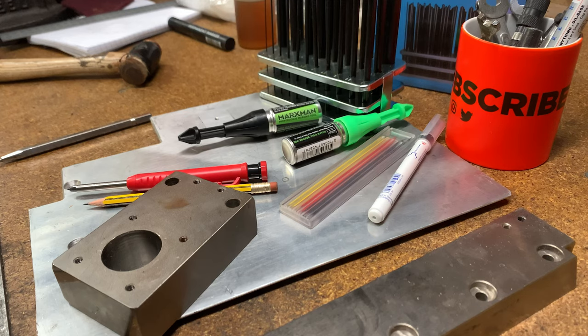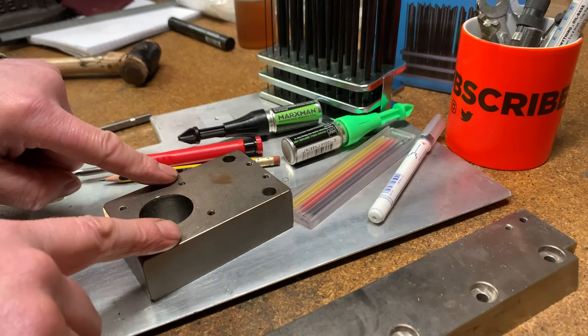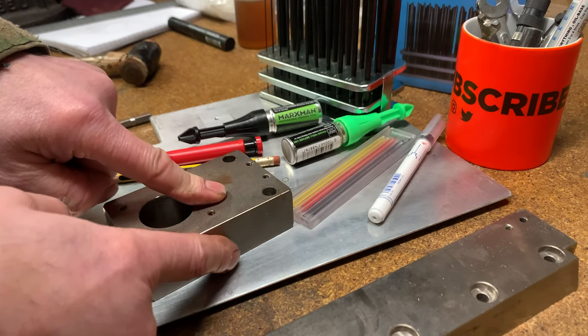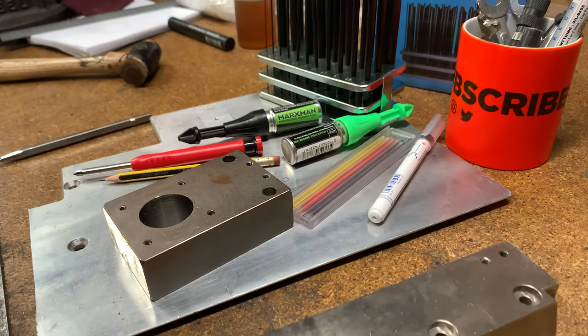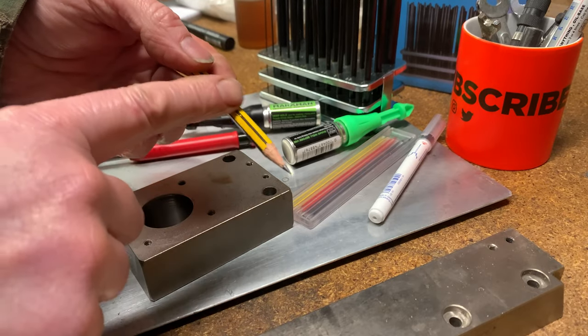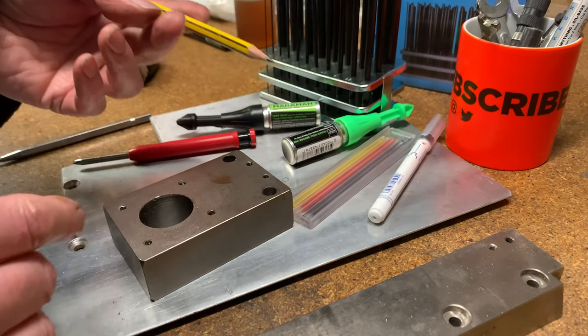Hi, good afternoon, welcome back to Mike Makes It. I don't know if you get the same problem, but if you want to mark holes on material it can be tricky if you've got to go through a very wide or tall piece of material like this, or a piece of bar. In the past what I've done is sharpen the pencil so I've got like a two-inch lead sticking out, but that's not always practical.